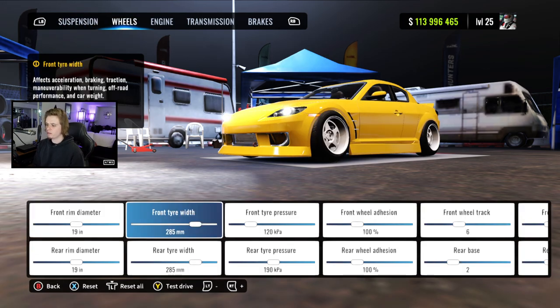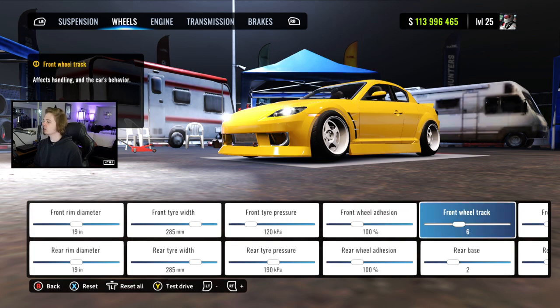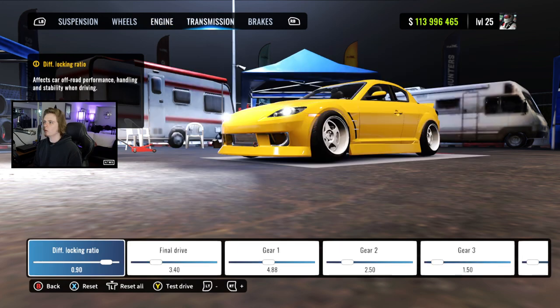For wheels, we've got 19s with two 85s, we've got 120 and 190 as our pressures, 100 adhesion front and rear, 6 for our track, 2 for our base, and 35 tire profile on this one. Engine is maxed out all the way.